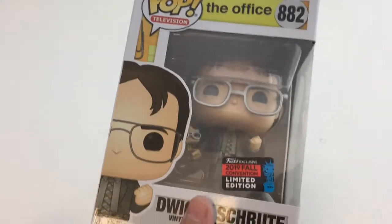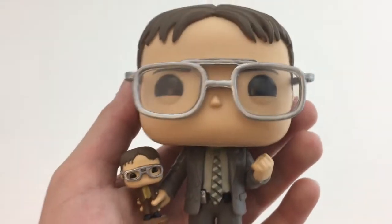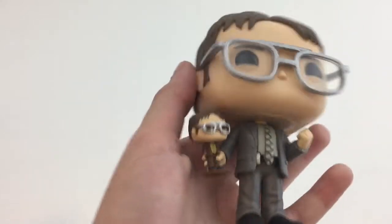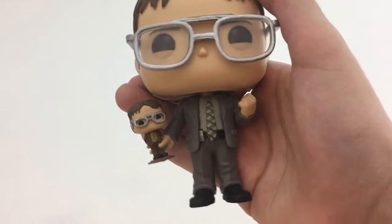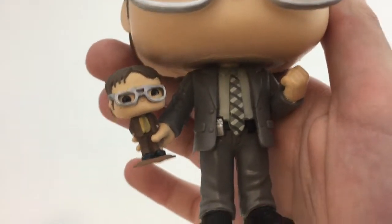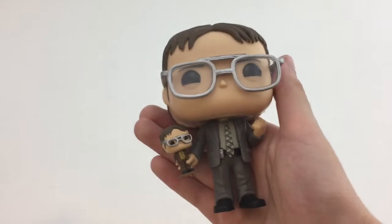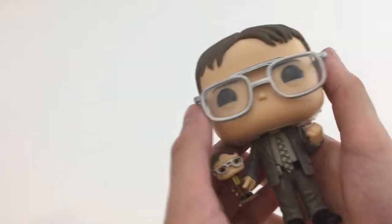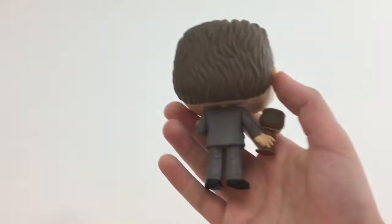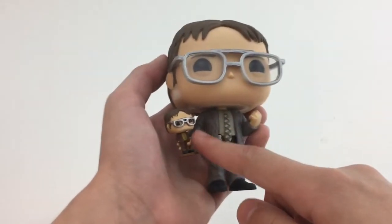I'm going to take this out of the box for a closer look. This is a very well done pop. You've got the iconic Dwight with these weird bangs and his glasses — the way they painted them is kind of weird but not too bad, and I like the clear plastic. He's wearing a normal gray jacket with a tie, nothing too interesting about the normal Dwight portion. But the bobblehead is amazing — it's so tiny and I don't know how they pulled it off. The glasses do look a little weird, but this really captures the essence of the bobblehead and Dwight. And then he has this fist, showing how excited he is. Here's the back — not really anything going on there. But this is probably my favorite Office pop I own. Very well done, and the little bobblehead is amazing.